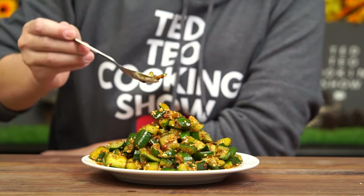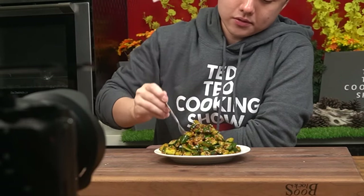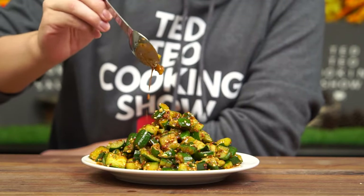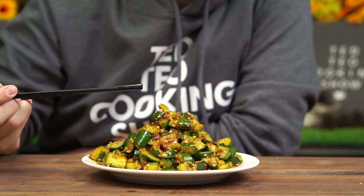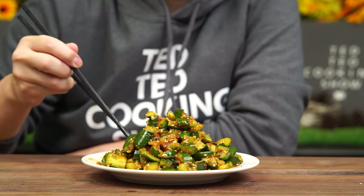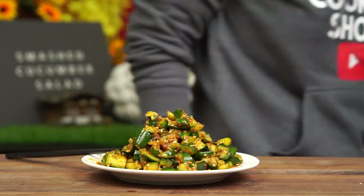All together, this forms a very addictive bite. As a fan of the combination of flavors, I've found that drenching the sauce over the cucumbers again really helped to enhance the flavors. Because we took the time to smash our cucumbers, you just know that the cucumbers will be absorbing all the sauce up. Trust me, this is really addictive, so you should definitely give this recipe a shot. That's all from me today. If you enjoyed today's video, don't forget to leave a like, comment and subscribe. And don't forget to check out my other recipes. This is Ted Teo, signing off.